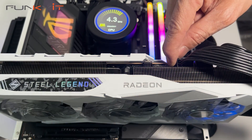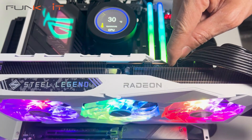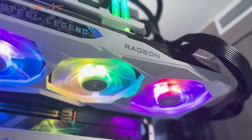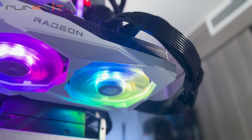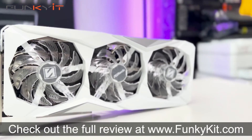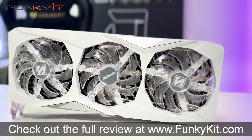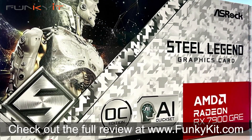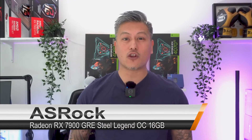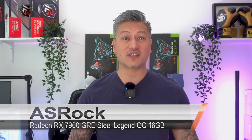As you can see from the results, the ASRock Radeon RX 7900 GRE Steel Legend 16GB OC is a very capable graphics card. It should be more than enough to satisfy most gamers who want a solid 1440p gaming experience, with the option for occasional 4K gaming. You can check out the full review on our website at funkykit.com. It's a very good mid-range card for 1440p and 4K gaming.